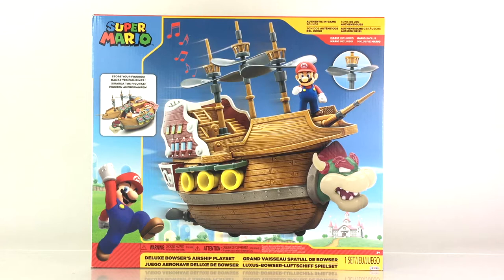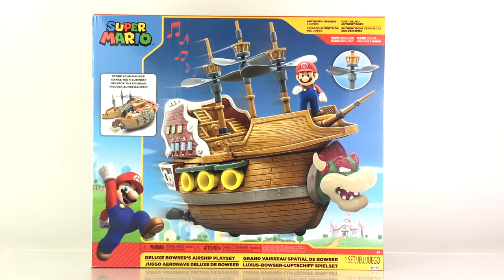The box art, which you see here, is just really phenomenal. On the left, it shows you how you can store your figures — you can store many other 2.5-inch scale figures that we're going to take a closer look at. This set also features spinning propellers, it plays video game sounds, and it includes a 2.5-inch Super Mario figure, which has been offered many times before, but is offered again in this set.